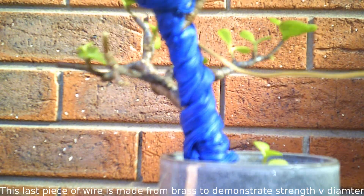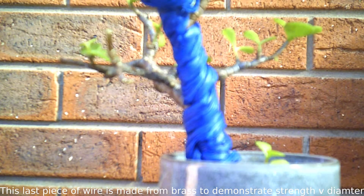First is selecting the right wire. This can be done from experience, but before you get to that point, you need a simple way to choose. This can be done by taking a length of wire and gently pushing on the branch you wish to work. If it is strong enough to push and hold the branch without bending, then it is the right gauge to use.